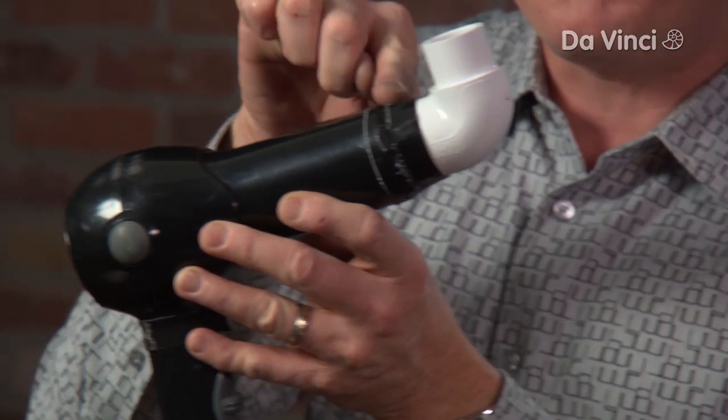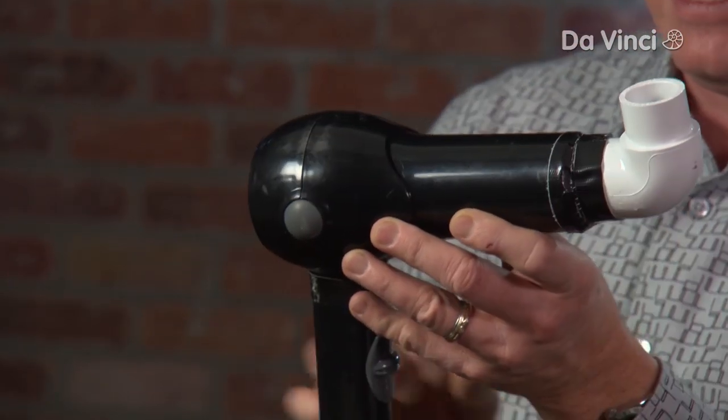Here's an easy toy that you can make using a hairdryer, a ping-pong ball, and a slight little modification from the hardware store. You get this little piece of PVC here — this elbow. I just taped it onto the end here.